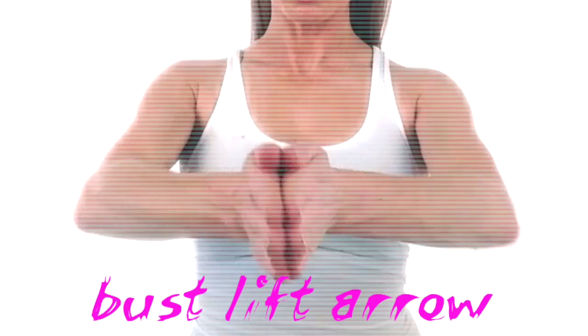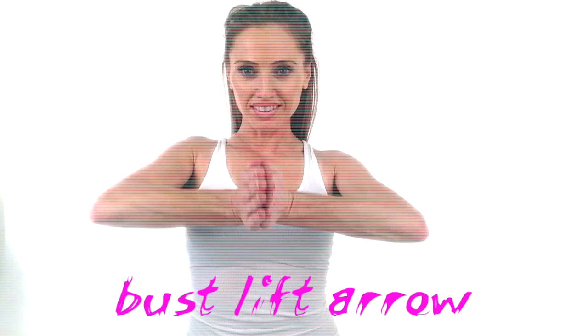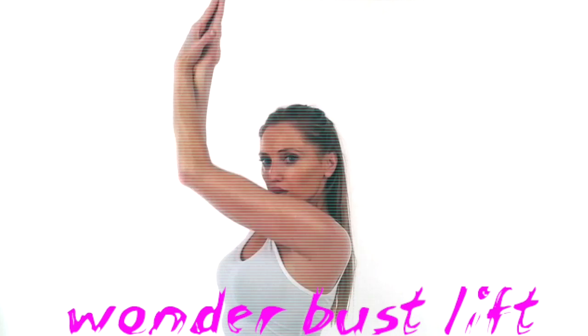You're just extending the arms forward and then drawing them straight back in — constantly keep that pressure through those palms. The next move I call the wonder bust lift. Bend your arms, have your palms facing forwards, and you're just going to lift, aiming to get your elbows slightly above your shoulders.